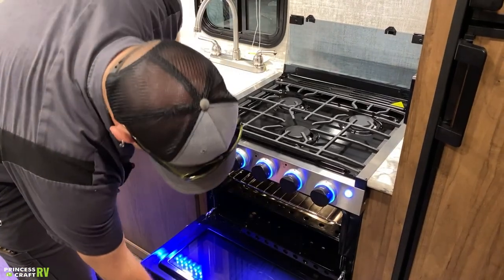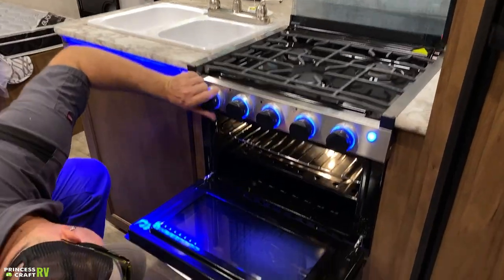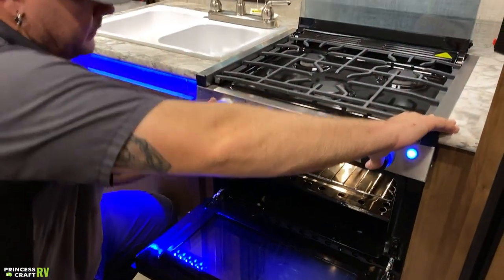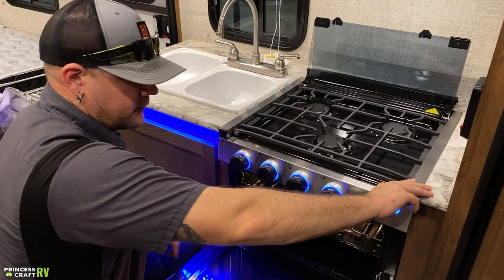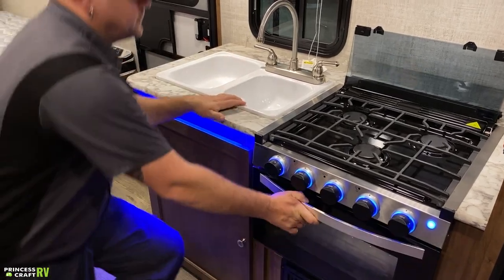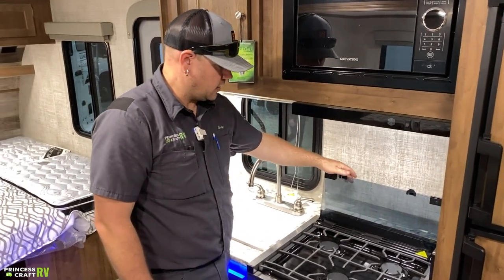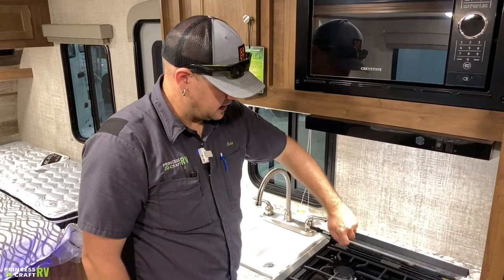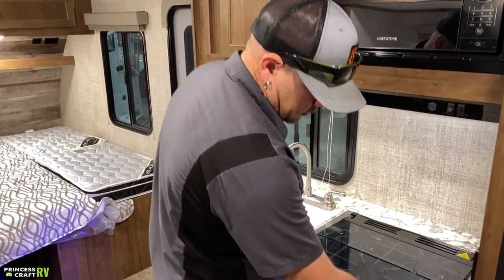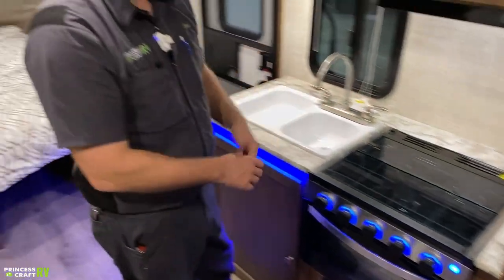For the oven: turn the knob to the flame position, push in on the knob, and use the sparker. Hold that knob in while rotating the sparker until the pilot lights, then continue holding for about five seconds once the flame is established. Let go, set your temperature, and you're ready to bake. Since this is a glass cooktop cover, let the burners cool before closing it. To close: grab the rear section and fold it down, then fold the front glass piece over. The rubber cushions on the side give it a snug fit — push it down in there.